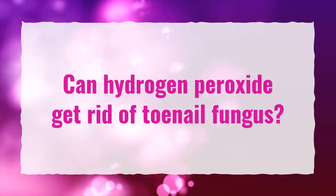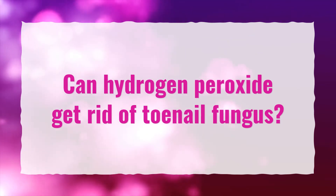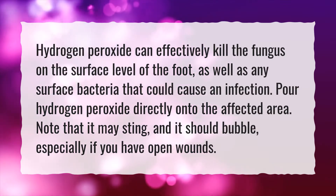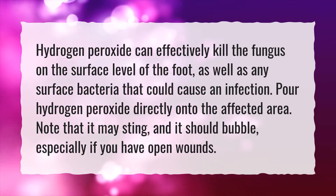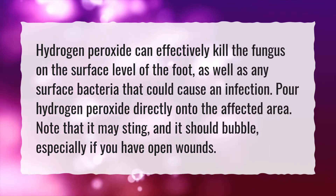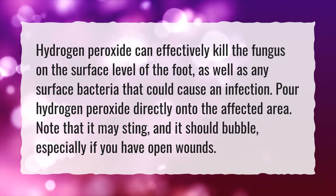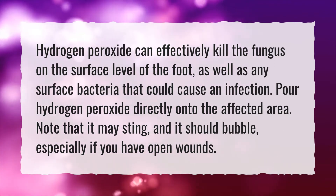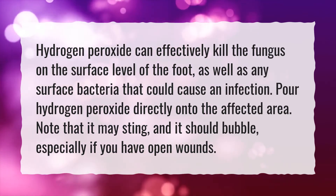Can hydrogen peroxide get rid of toenail fungus? Hydrogen peroxide can effectively kill the fungus on the surface level of the foot, as well as any surface bacteria that could cause an infection. Pour hydrogen peroxide directly onto the affected area. Note that it may sting, and it should bubble, especially if you have open wounds.